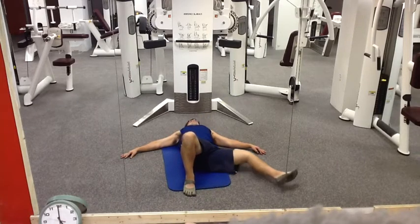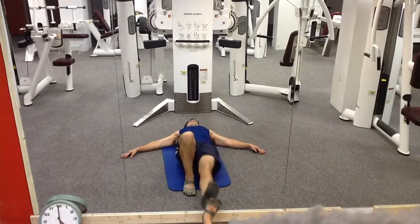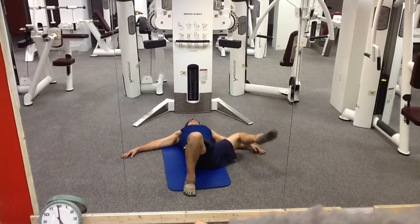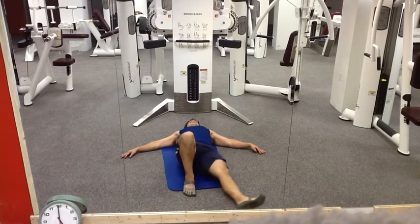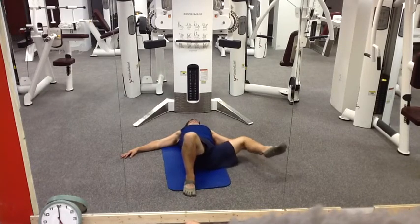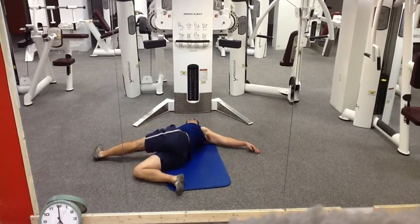Warm that hip up. It's like building a fire, not turning on a light switch. Once you've got that hip warmed up, spiral out and in, and then what you do is you cross the center line and straighten out the leg.